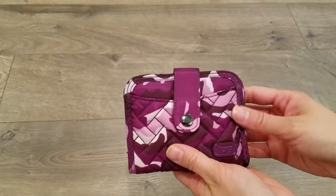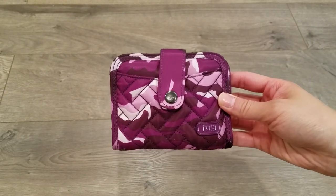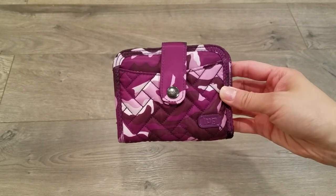So there you have it. This is the Lug Minuet Compact Wallet in camo purple. If you have any questions, please comment below and please subscribe. And until next time, thanks for watching. Bye!